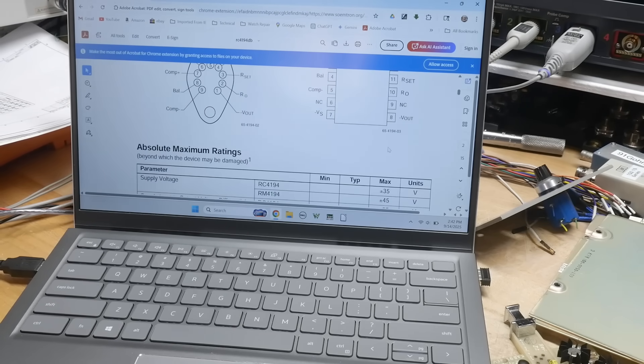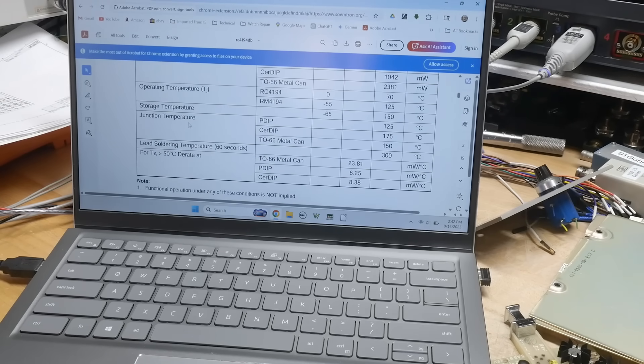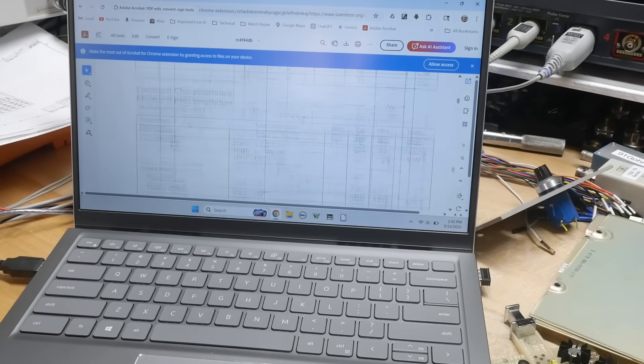It is a TO — it doesn't say — like a TO66 type of package, but with way too many pins.